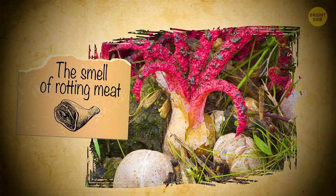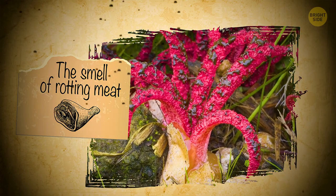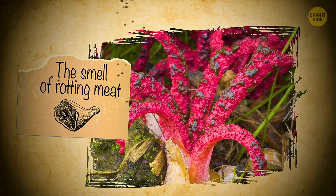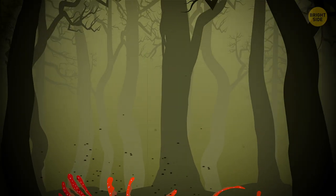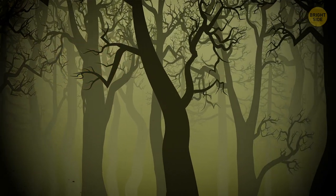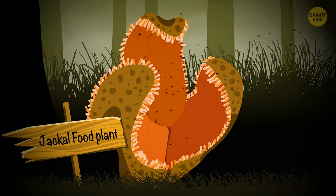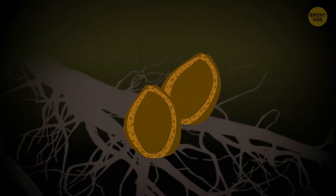And if that wasn't enough, the mushroom also reeks of rotting meat. This way, it attracts flies that carry its spores around, giving birth to other monster eggs. While you're slowly backing off from this otherworldly creature, make sure you look back too, and don't stumble upon another similarly terrible thing — the jackal food plant. It spends most of its time underground, feeding off other plants in the vicinity.